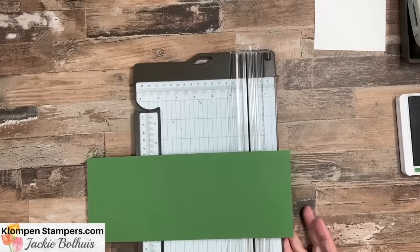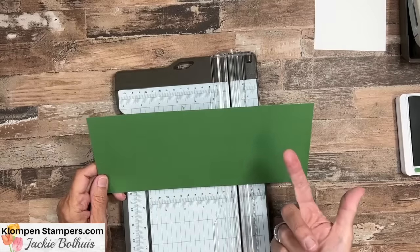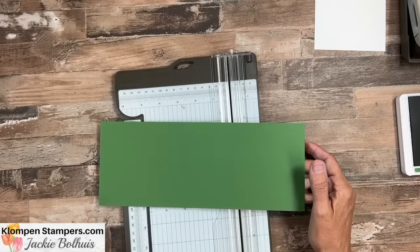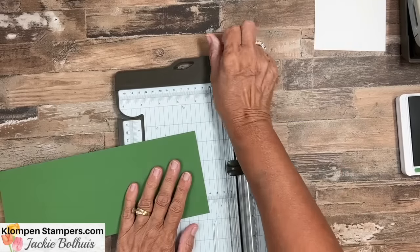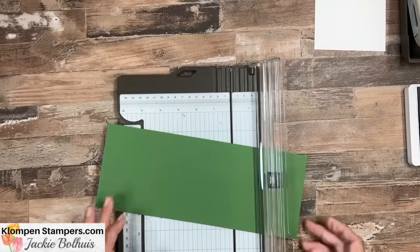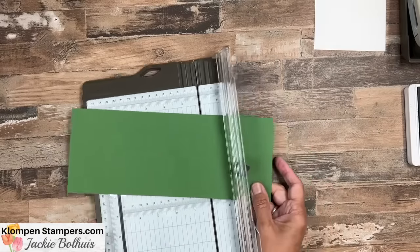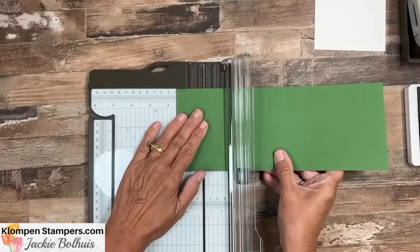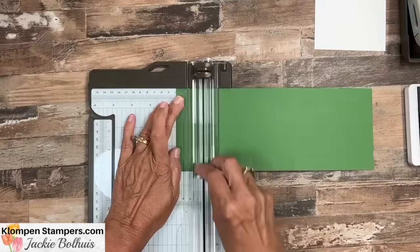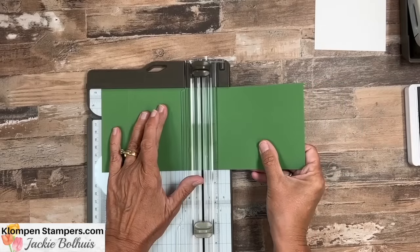Okay, are you ready to make our gift card holder? We're going to start out with a piece that's 11 by 4 and a quarter. It's a normal card size — half a sheet of card stock — and what I like about this one is you could pop it in a regular size envelope, so it's very mailable. The first thing we're going to do is score it at one and a half, and then slide it out to five and a half.